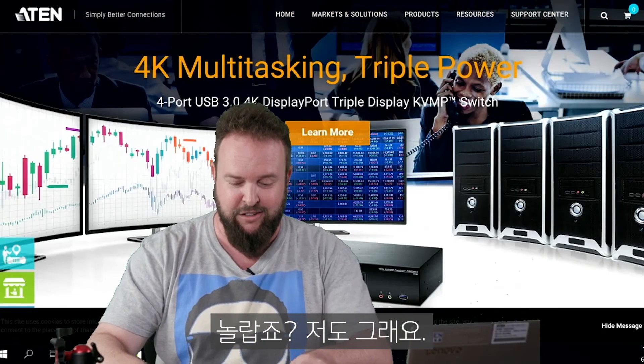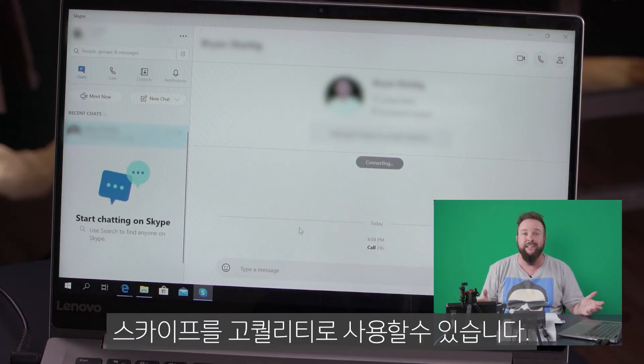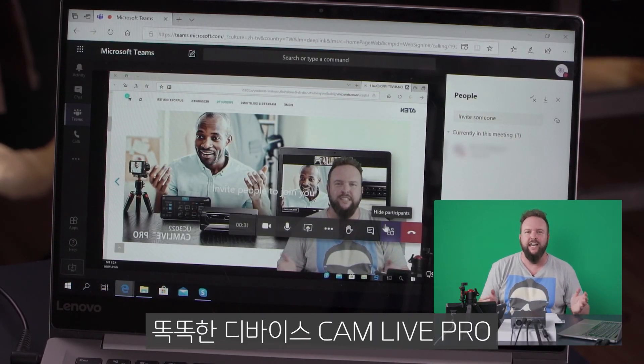It's amazing, I know. Now let's see the CamLive Pro in action. I'll use it to start streaming on Skype in high quality. Now I'll switch it over to Teams. It's just that easy to get started with a plug and play device like the CamLive Pro.